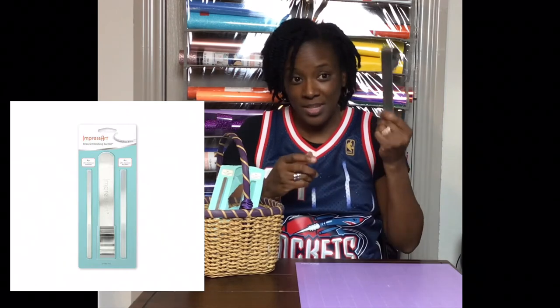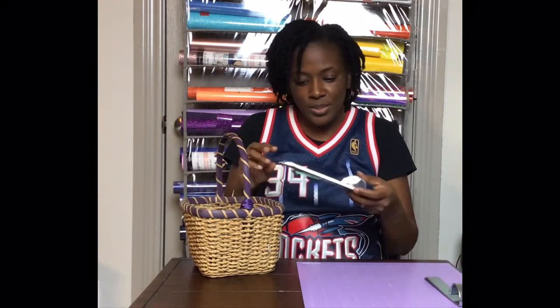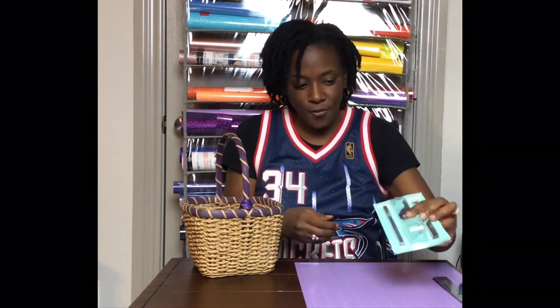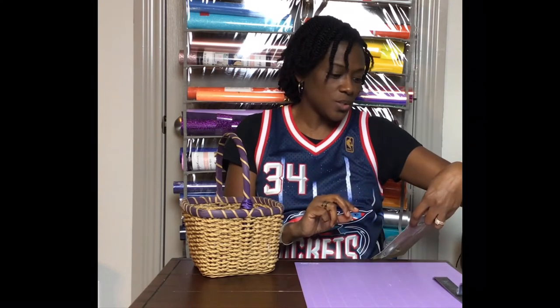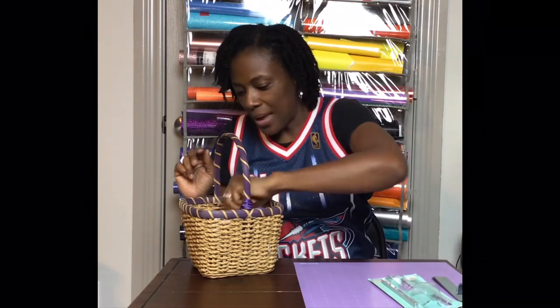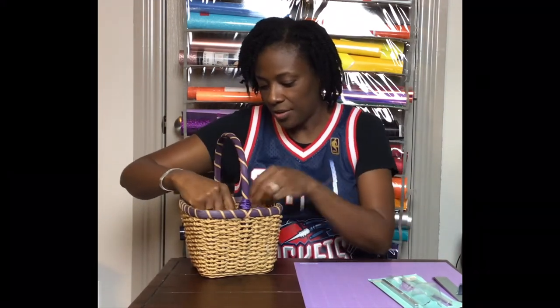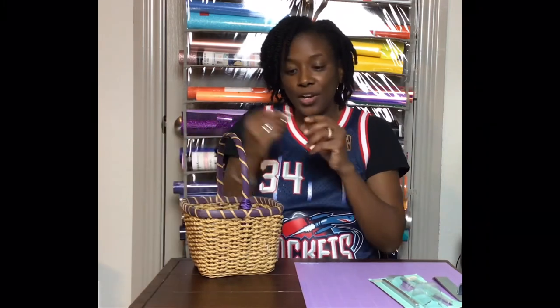You will need what's called a bracelet bending tool. I purchased this one from Hobby Lobby or Michael's, but they sell this exact one on Amazon — I will link it for you. I used a pack of bracelets like this; the bracelet bending tool actually comes in the package. I use the wider bracelet — three-eighths aluminum. The brand is Bead Landing. I used one of the bracelets for my daughter, which I'll show you. The package comes with two bracelet templates and the hooks.